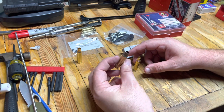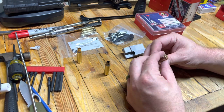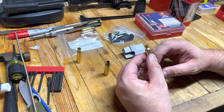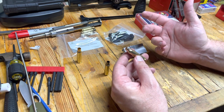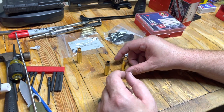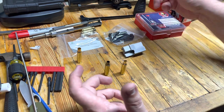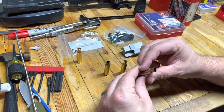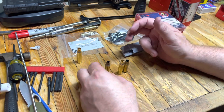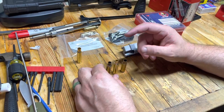We have some once-fired 6.5 Creedmoor — because we reload Creedmoor — so we've got quite a bit, maybe 200 or 300 rounds. I also ordered 1,000 rounds of Starline brand new. It said it was sold out, but I placed an order on Monday and this stuff was here by Friday, so I don't know what they're doing over there. When you neck out the 6.5 Creedmoor to your final size, the neck thickness is fine and it no longer needs to be turned, which would be ideal for us.